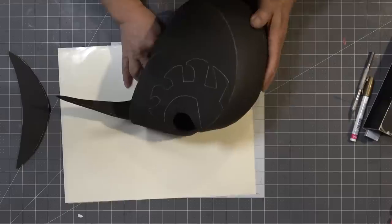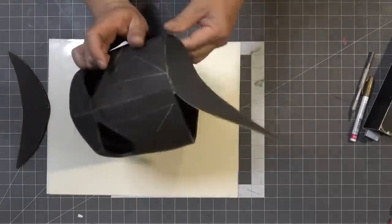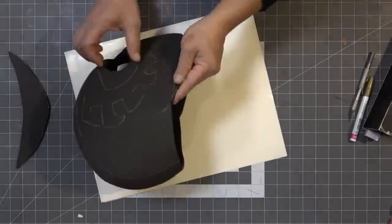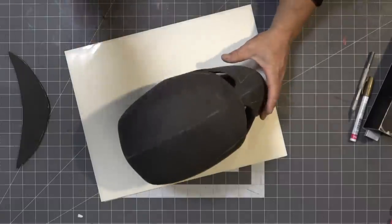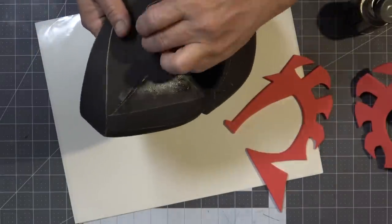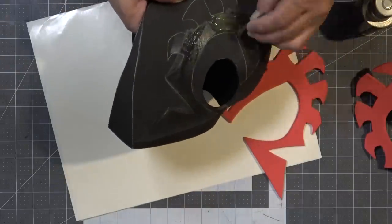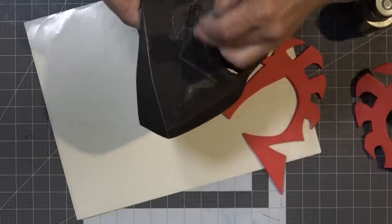Now I'm gluing on the lower front chin area — this also keeps the helmet from looking fat and gives it a better form and shape, though it will require a little trimming once you test fit it on your face. I'm applying some Barge contact cement with a scrap piece of EVA foam to get it nice and flat and smooth. I'm not doing a really good job coloring within the lines, but just cosplay, keeping it real.